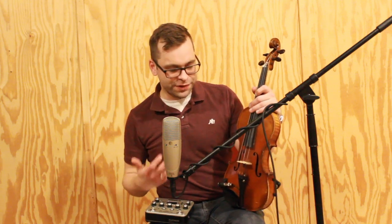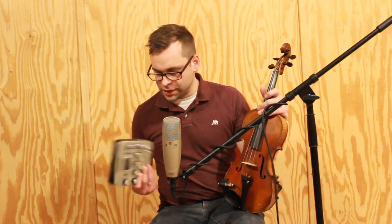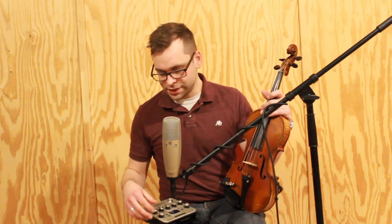All right everyone, thanks so much for watching. Hopefully you got to figure out whether or not the Fishman V200 pickup is right for you. Now obviously with the Platinum Pro EQ, if you get one of these, you do have an effects loop, so you could add in things like reverb or other effects to make it sound less dry or less direct.